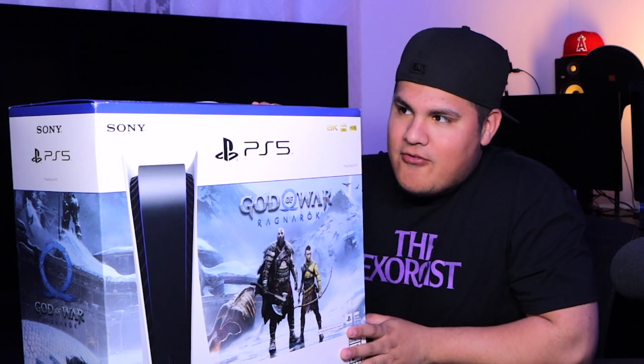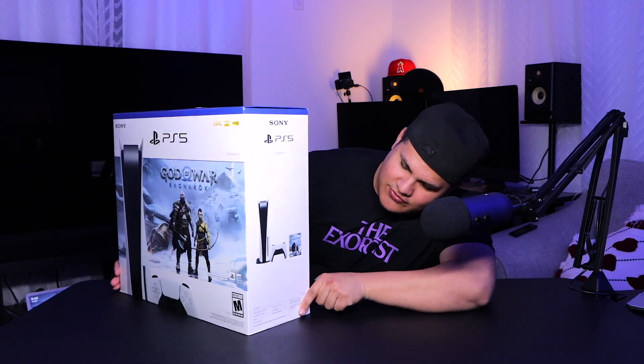Let's take a look at the box. Oh my god — I have not taken a close look like this. Look at the side: we got pictures of the PS5 with games. Inside this box there's a PlayStation 5 console, a wireless controller, and it comes with a base. I saw a couple videos on YouTube saying the PS5 should be placed horizontally, not vertically, so we're going to play it safe and do that.